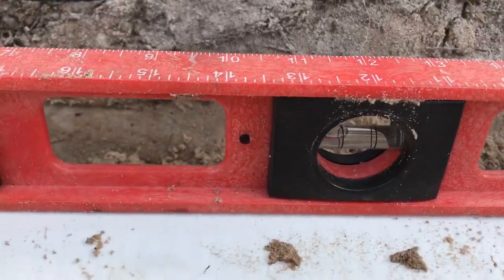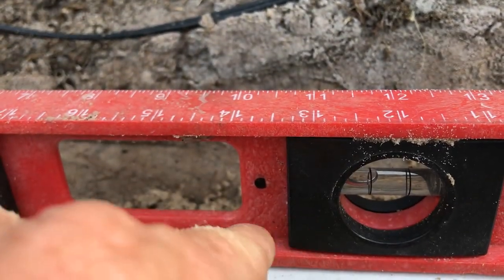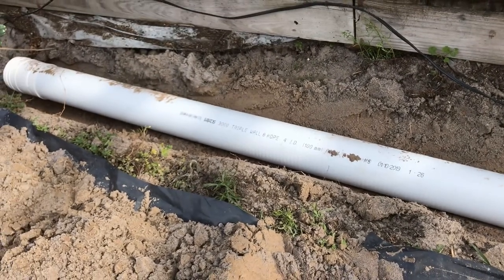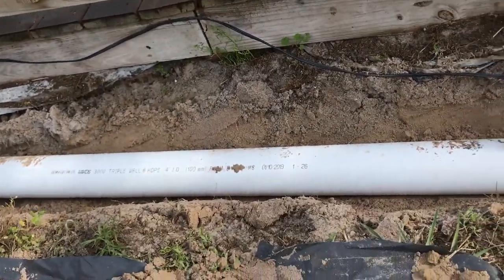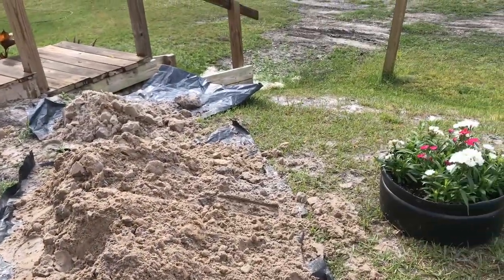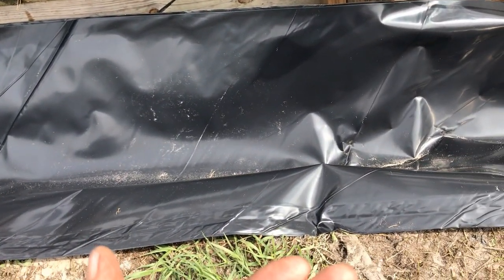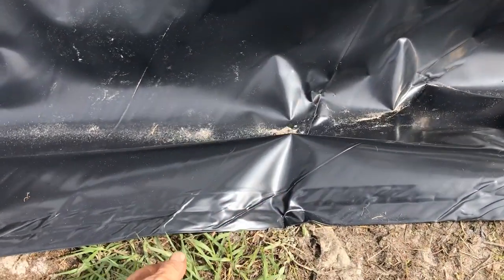We've got this down to a good level. You can see the bubble — this is called a full bubble, and the bubble's pointing all the way to the back. We've got about two inches of fall every ten feet, which is more than enough. We need to make sure all the water that drops from the waterfall above gets collected — not lose a drop — and then we'll send it down the hill to the well, where the pump is, and that'll be the heart circulating the system.